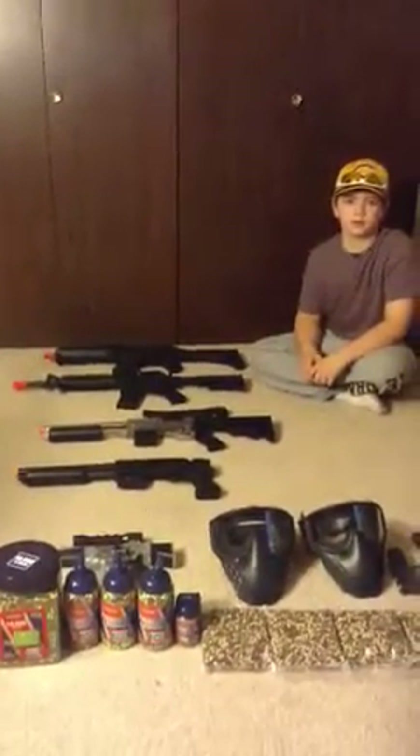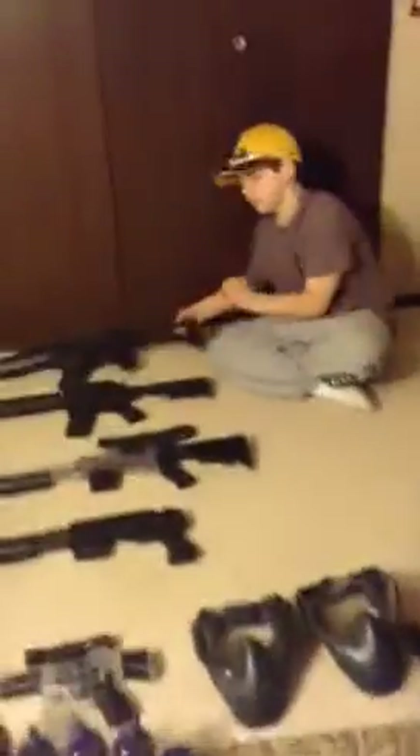What's up, YouTube? This is Johnson Hanscom Kids, and today we bring to you our airsoft collection.